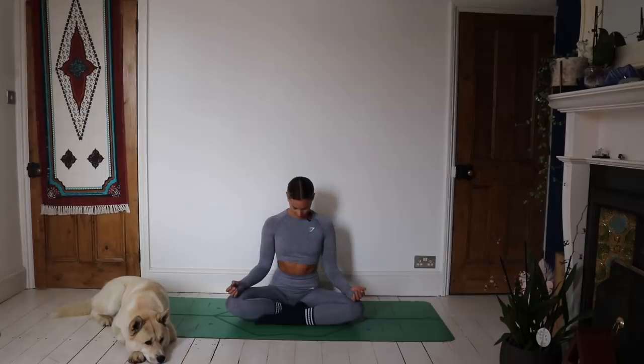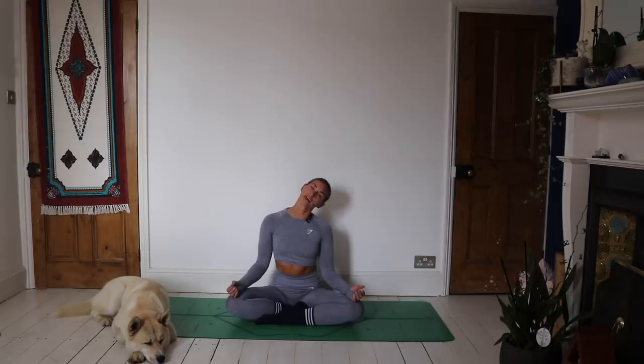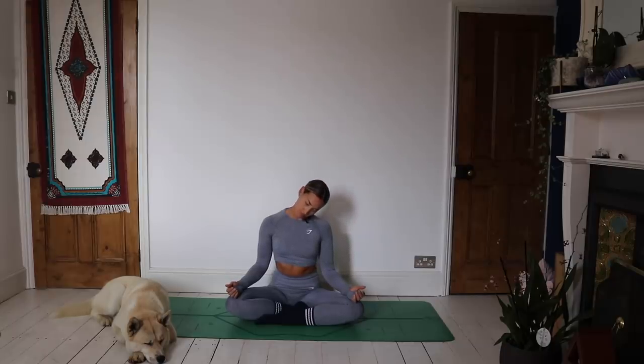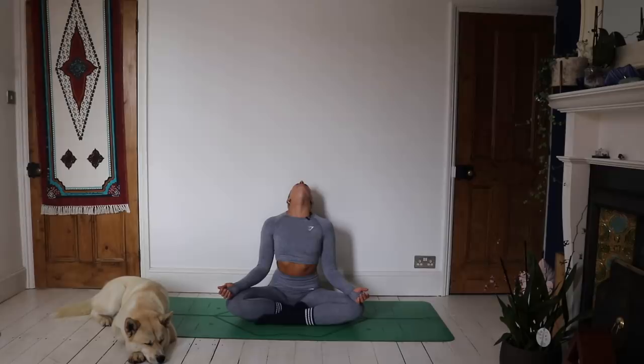Drop the chin down to the chest and take some half neck rolls. Right ear comes over to the right shoulder, we drop the head down through the center, left ear to left shoulder — let's just work through those two sides. Maybe tapping into the Ujjayi breath if that's something you work with. If not, just see if you can elongate each breath through the nose. Chin down to the chest, then lift the head through neutral and open through the throat as you take the head back. Coming back to center.